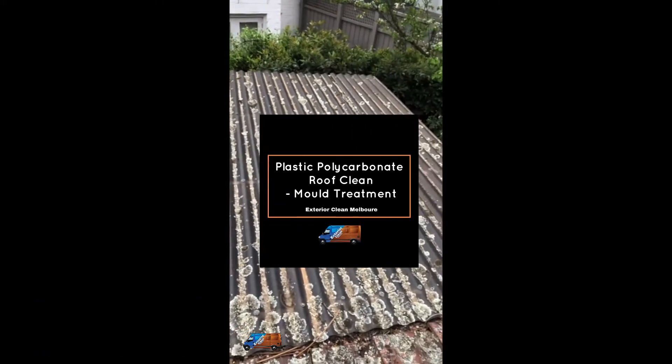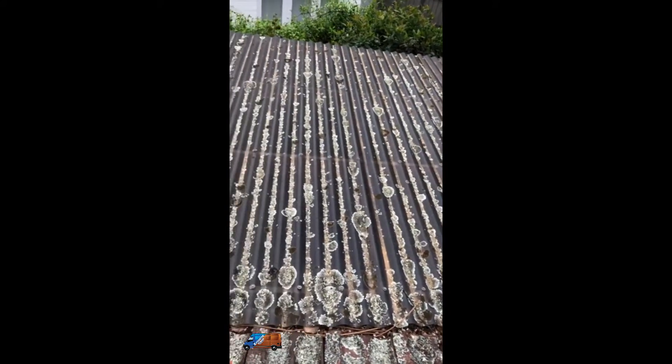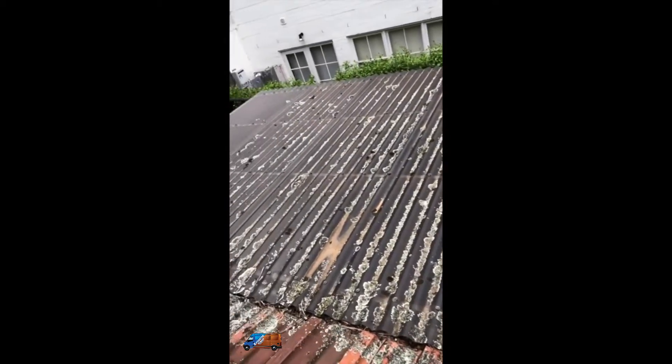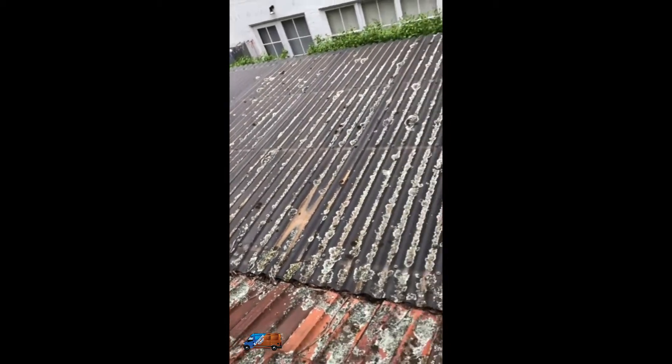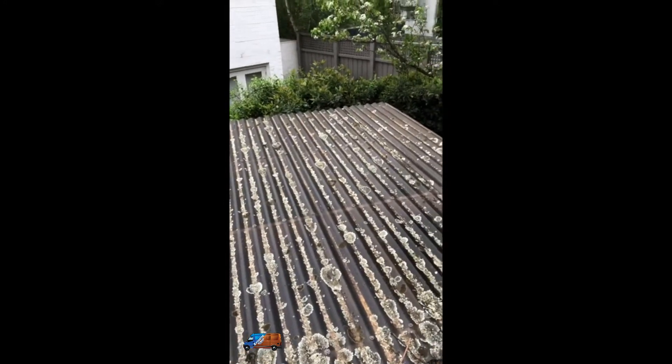Hello everyone, this is Sunil here from Exterior Clean Melbourne and Arclean. You can see here a very, very heavily set lichened roof. We'll be cleaning this up and we are starting off by applying our mould treatment.